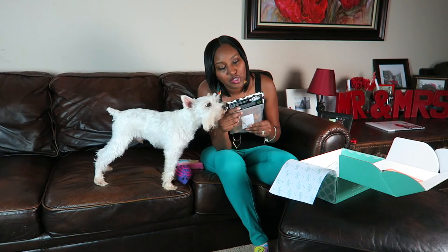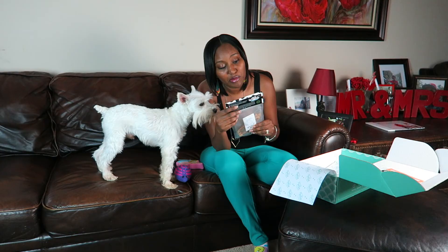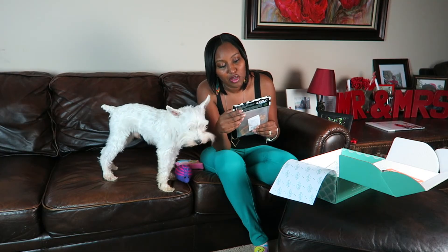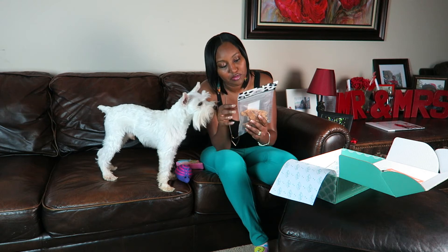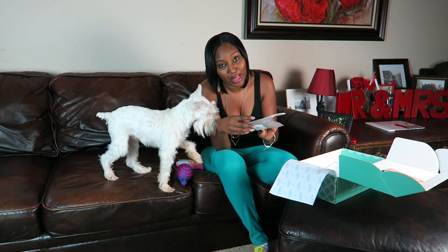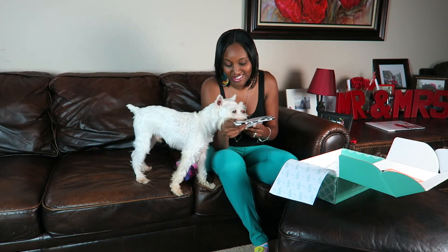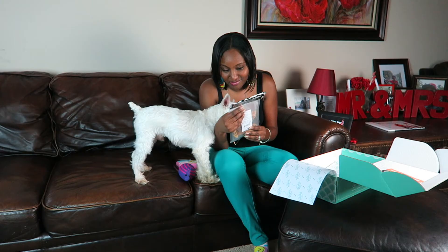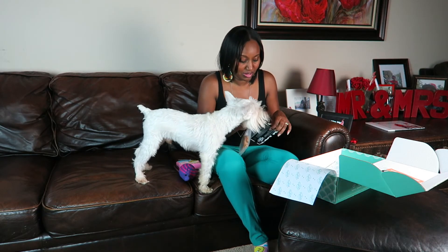This is Chicken Jerky from Moo Moo. It's slow roasted, made in the USA — premium roasted chicken fillets. It promotes health and vitality, all natural, no preservatives. He's never had these before but I'm sure he's going to like it — he likes most treats. Let me give him a little piece now.